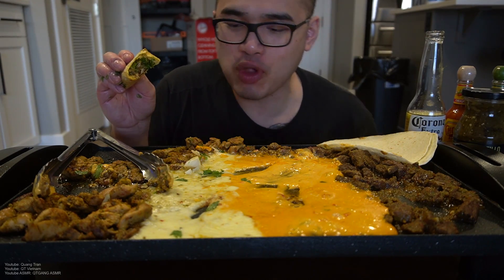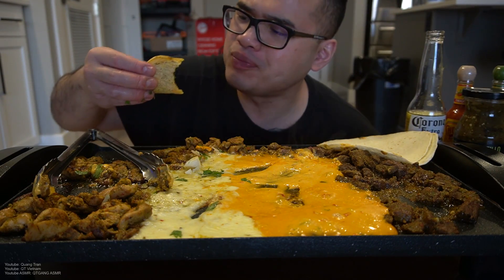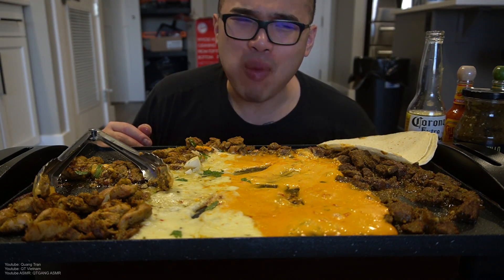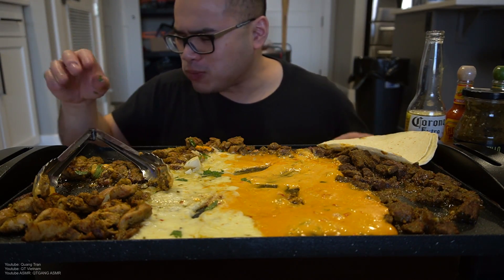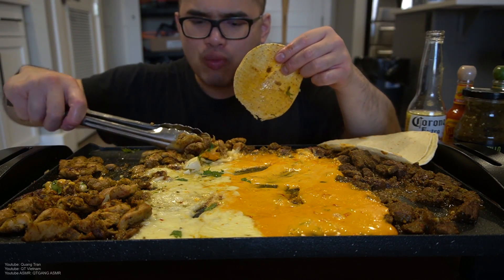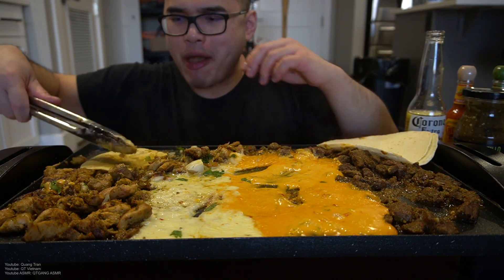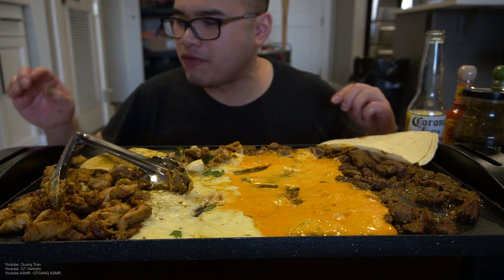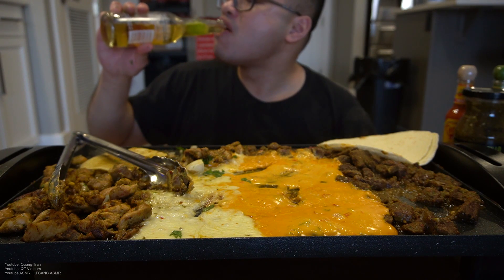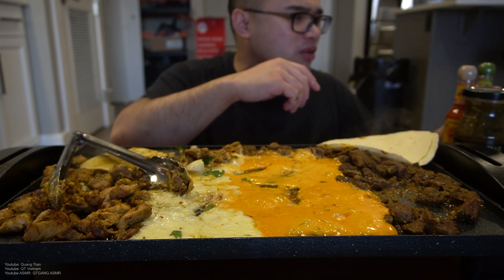That, my friend, is heavenly. Oh, I forgot to tell you — this is Monterey Jack with jalapeños in there. You gotta love fresh tacos right off the grill top, with the Corona as well.